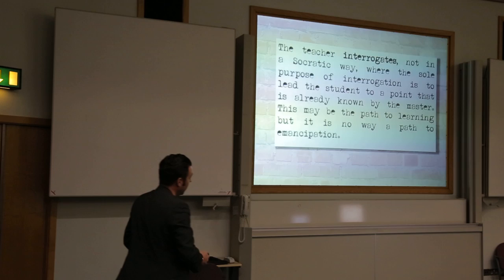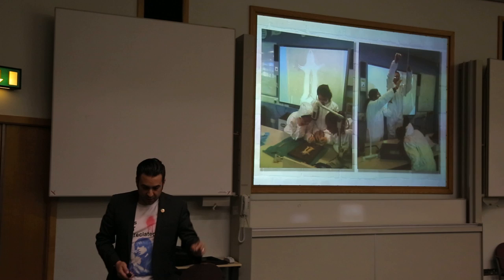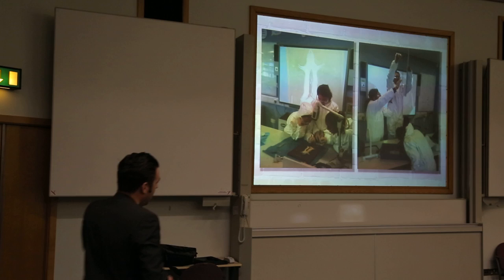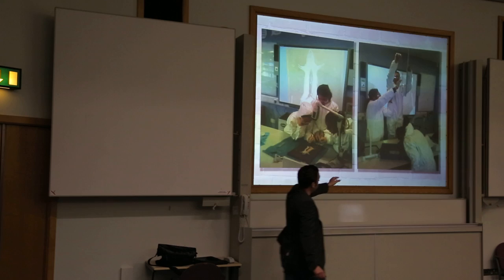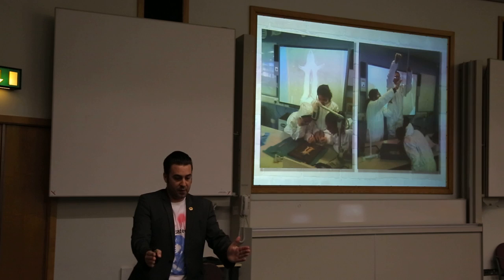Another thing they did — a different group this time — was looking at digestion. How do you want to learn about it? They wanted to dissect some rats. Apparently you're allowed to do it in sixth form, but we did it anyway. They dissected rats, pulled up the small intestine and measured it. Then they measured the length of the rat and worked out the ratio to see how long the small intestine was.